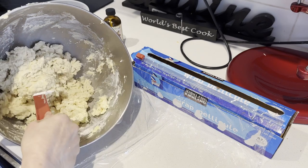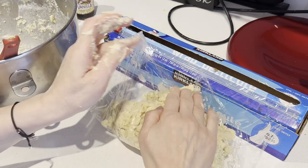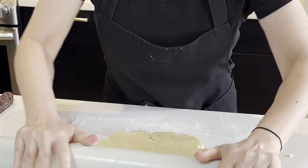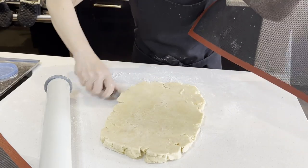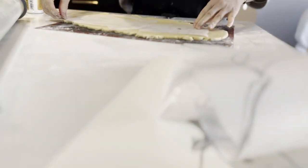I will wrap the cookie dough and refrigerate it for about an hour or two to chill it before rolling it out. I'm going to roll the cookie dough to the size of the template and transfer the dough onto the baking mat before cutting out the shape. I'm going to roll the flour dough and place the template on top for guiding to cut out the design.